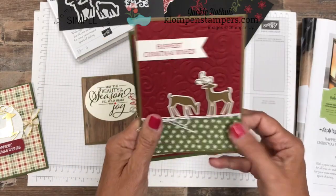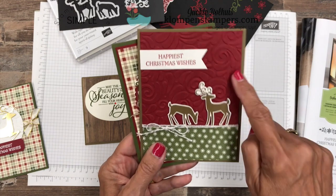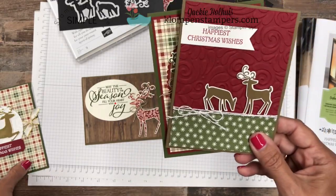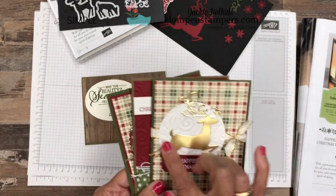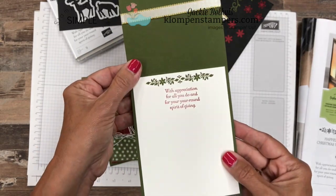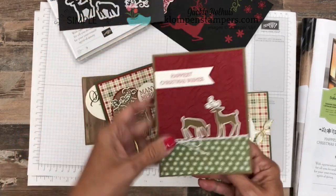So with this one, I used the two smaller deer along with the swirl embossing folder that's also in the holiday catalog. I love the dimension that one added. And then let's get our shiny deer — this was the one where the framelit just cut it out, and I did a little embossing here. Let's see what's on the inside. There's the inside of that one.